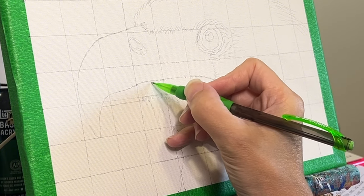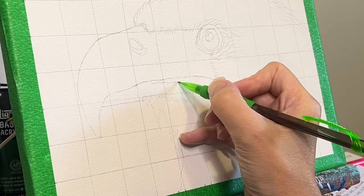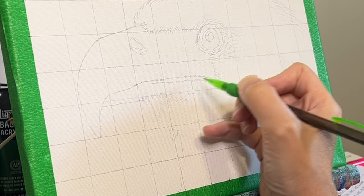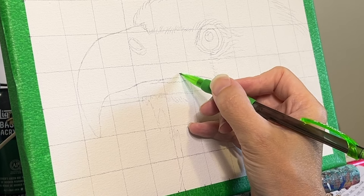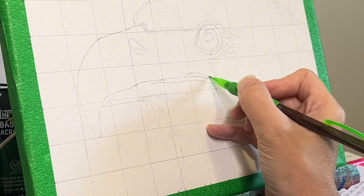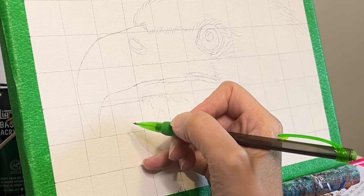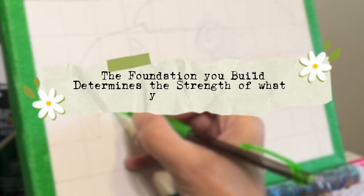With the sketch in place, you can dive into painting with confidence. The groundwork you've laid allows you to focus on the colour, texture, light, and just bring your subject to life. As you get ready to paint, remember — just like in life, the foundation you build determines the strength of what you create. Each future brushstroke is a step towards your vision, made possible by the groundwork you've just established.